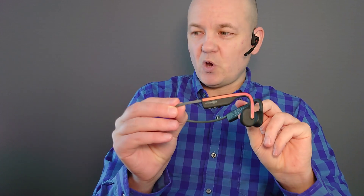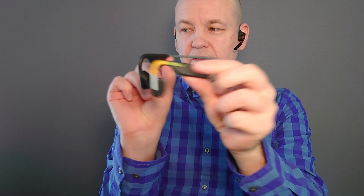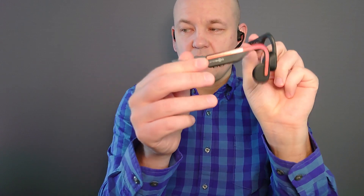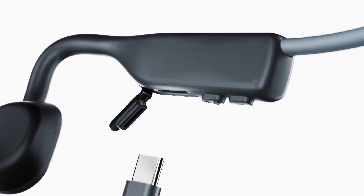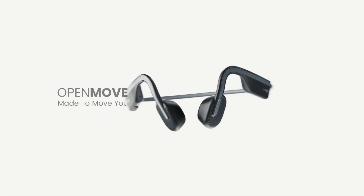I also have the Open Move, which is another one of AfterShokz's bone conduction headphones. This particular model does not have a boom mic, and it charges with a USB-C port instead of the magnetic one. So this pair is called the AfterShokz Open Move — for moving — and this is the Open Comm — for communication.